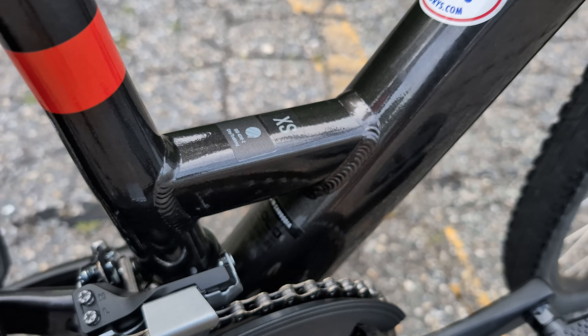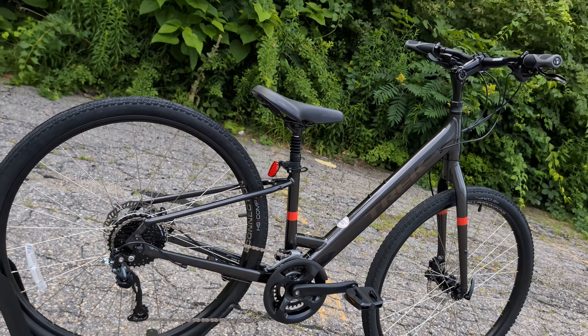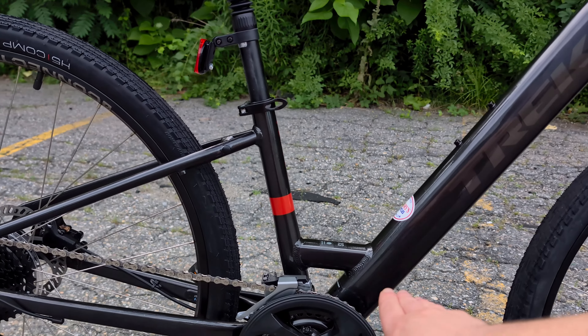However, I figured for this video we should take a look at the step-through variant of the bike. By having a step-through — or what Trek calls their low step — it has this bar that comes straight down, small little cross bracing.